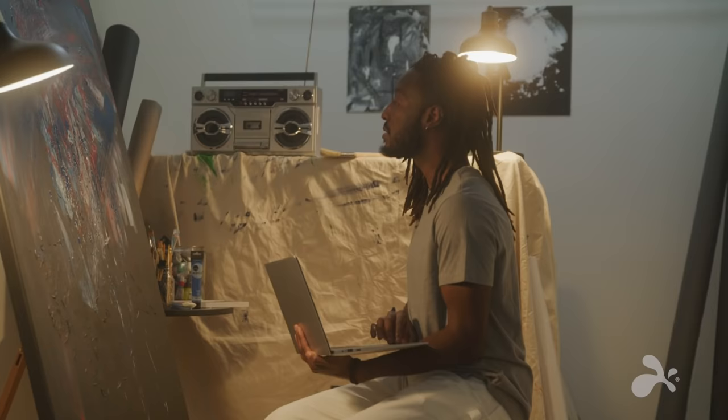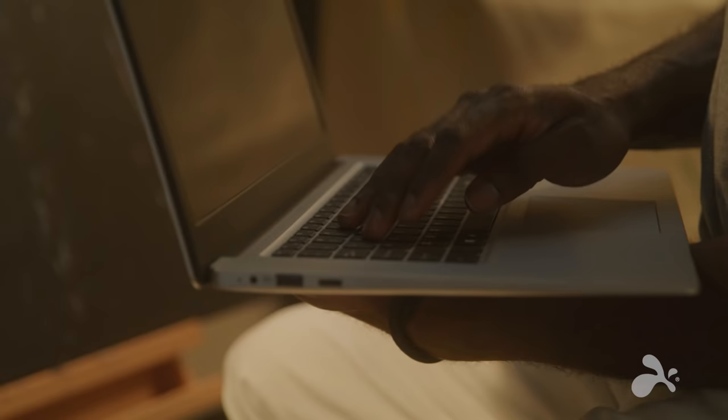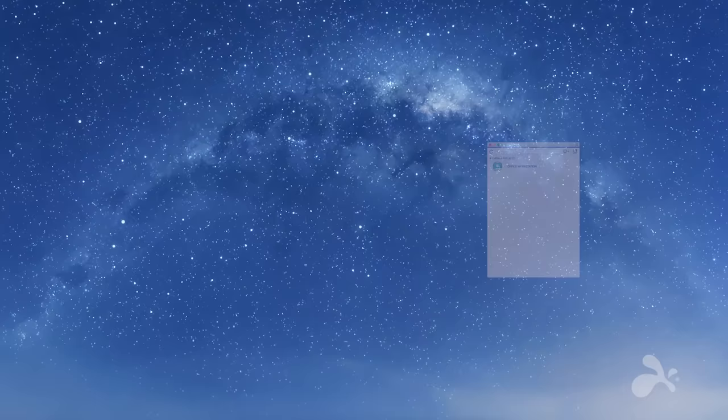When I'm working on a video, sometimes I need to get away to find inspiration. When the big idea hits, I love having the ability to connect — not just to simple apps, but to my actual workstation.